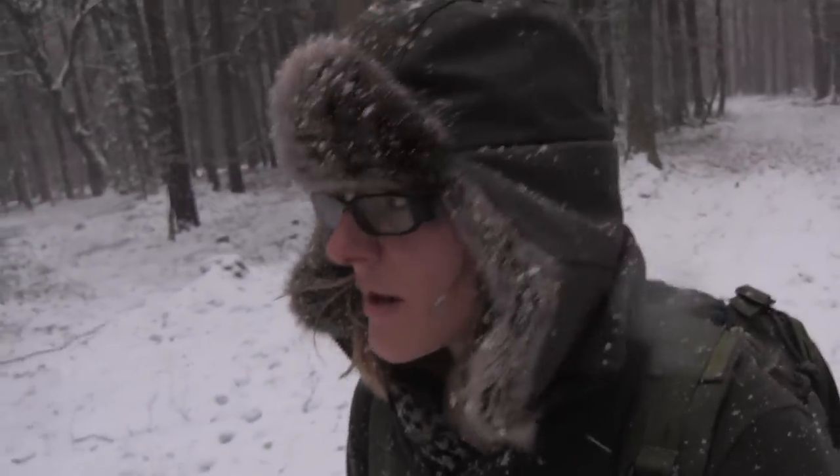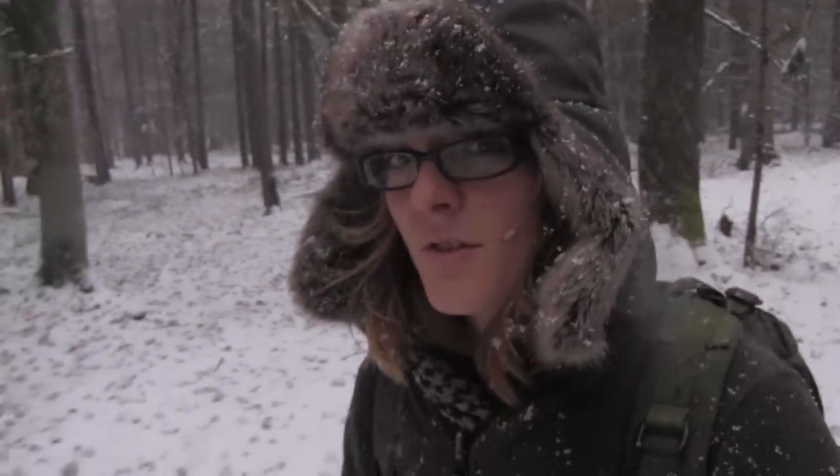It's snowing pretty heavily and I'm on my way home because this is going to be a blizzard today. I want to thank you for watching — don't forget to subscribe, like and share, and stay tuned till next time.